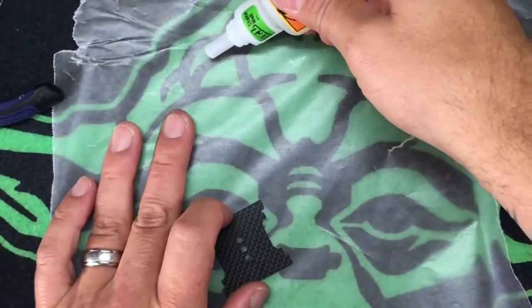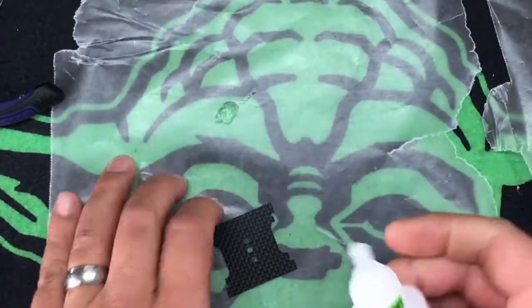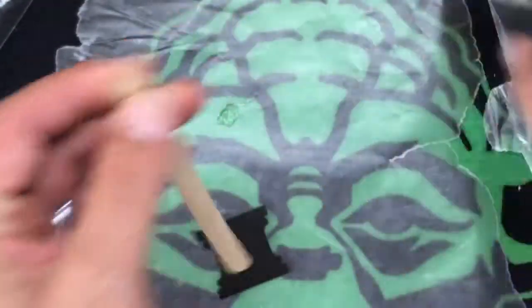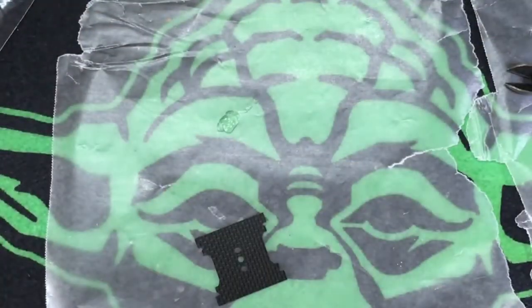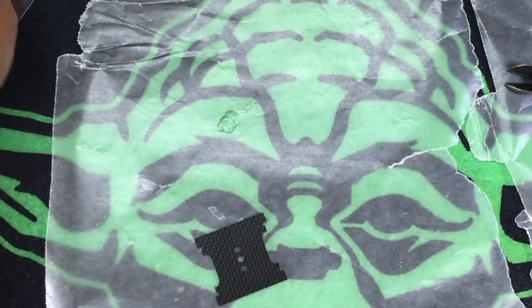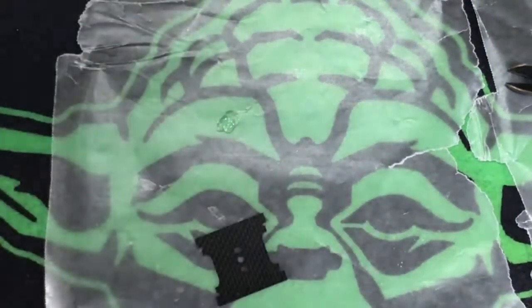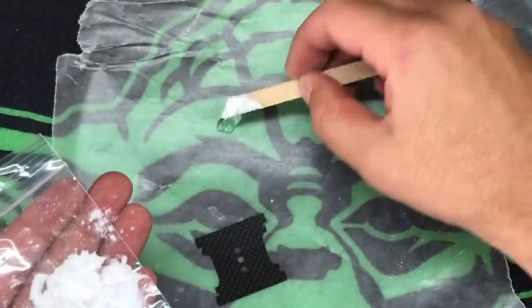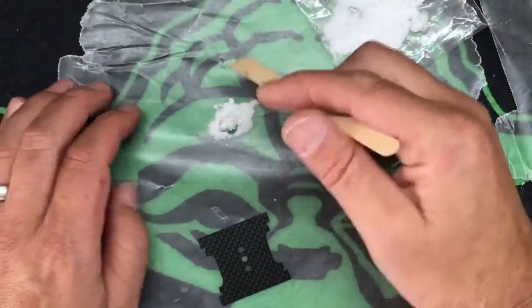First thing we're gonna do is get some of that gel out, then take a popsicle stick — I feel like I'm in eighth grade right now. We're gonna take some baking soda — look at that, you can buy like eight cents a ton of this stuff. Let me pour some out here. I'm not sure how much to add — I've never done this before. These are my bonehead buddies doing this. I asked what happens if you use a slow-drying super glue gel.